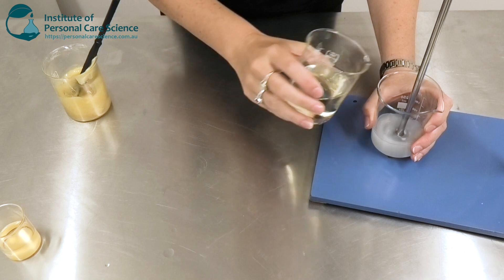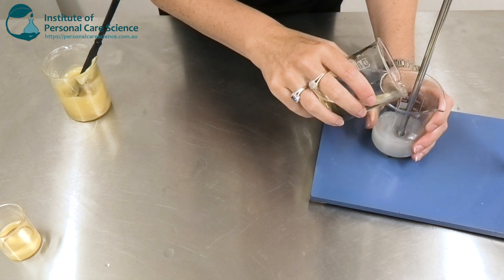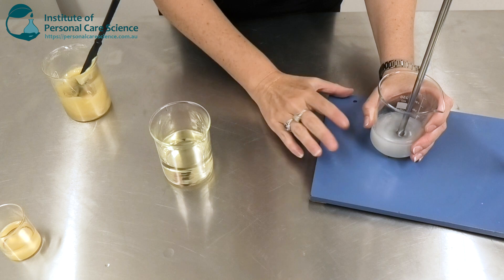One of the important steps when using Sucragel is to make sure that after each addition the product is looking really glossy.